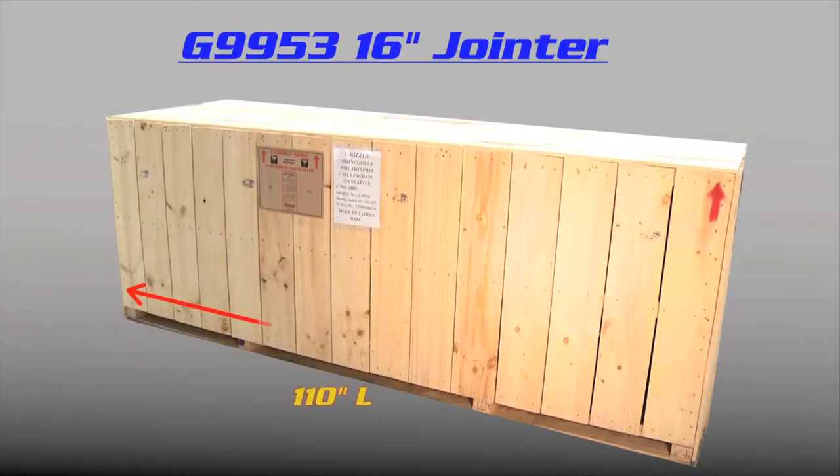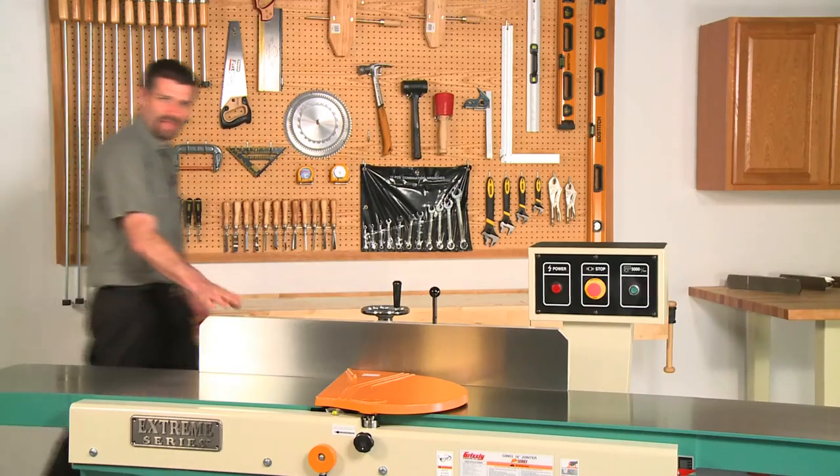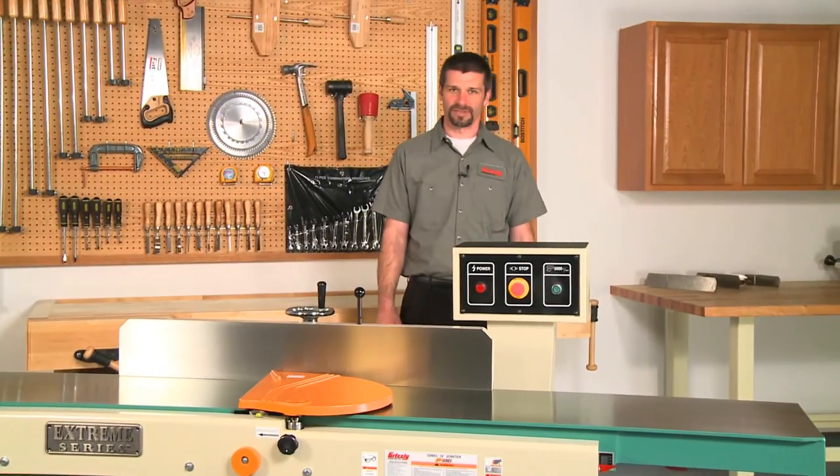In case you're picking this up at one of our locations, let's measure the crate: 110 inches long by 33 inches wide by 40 inches tall. This truly is the ultimate in large capacity joiners.